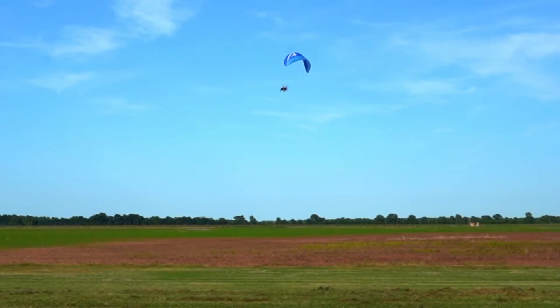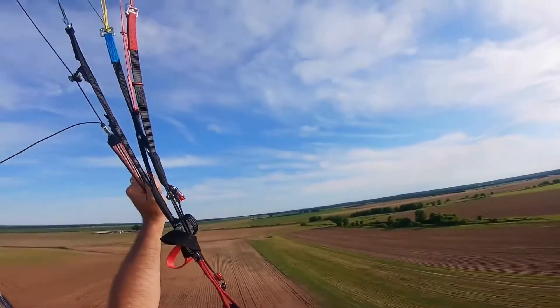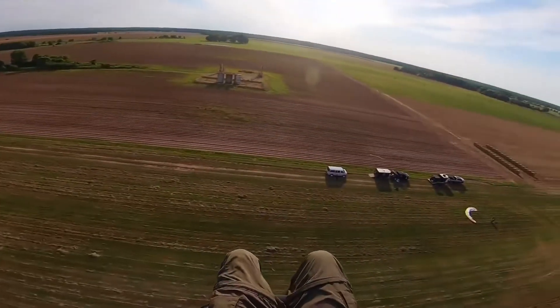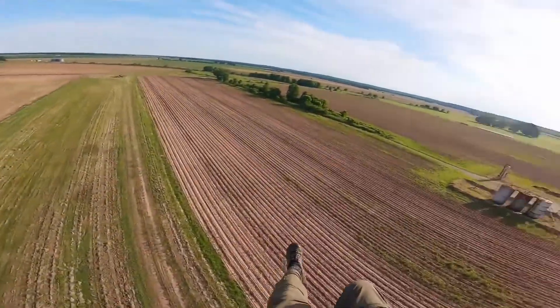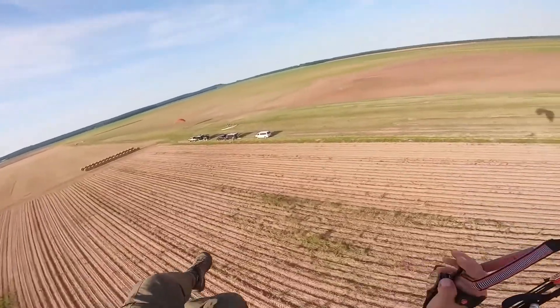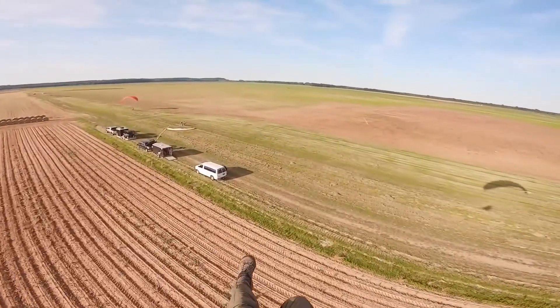It's got a little bit more roll rate, but still got that single-skin feel though. I'm gonna come in and do a power-off landing and we're gonna see if this thing does any better. I'll try to do it so I can get it on camera.